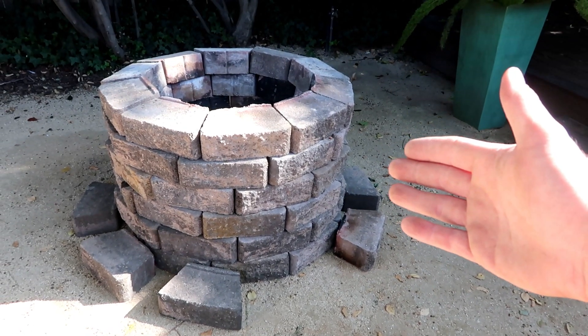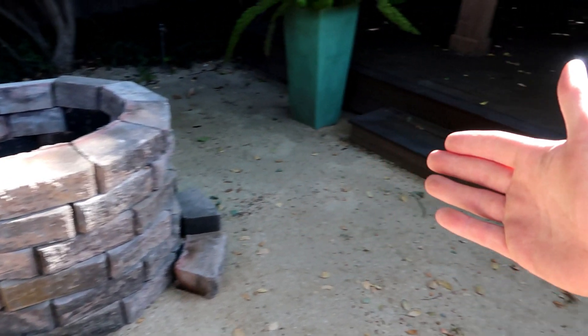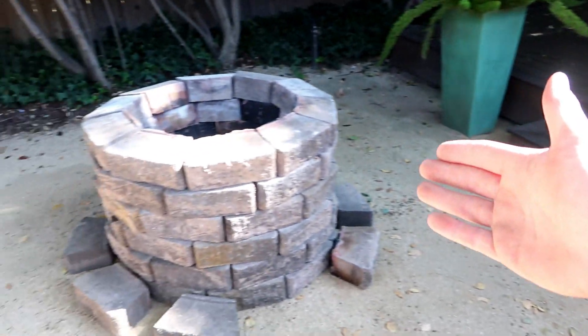It's not the most beautiful thing in the world, but it is a lot better looking and does actually go with the house versus the hole you were planning on digging in the ground.